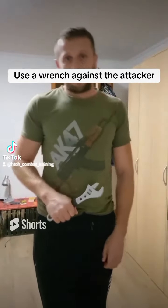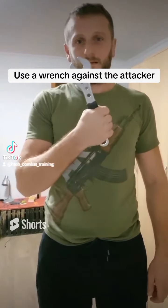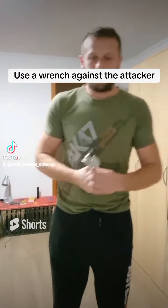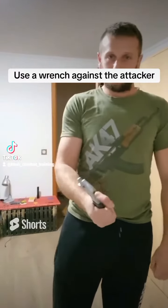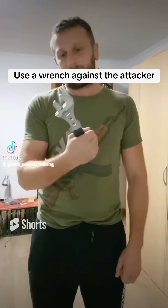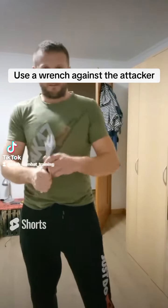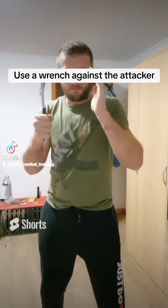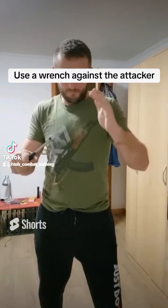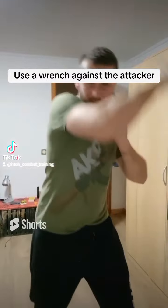Hi guys. In this video I will show you how you can defend yourself with a wrench like this. It's all very hard, it's normal for working, but you can also use this for hitting somebody. It's also very painful and you can hit him with a wooden stab or something. You can hit him like that.